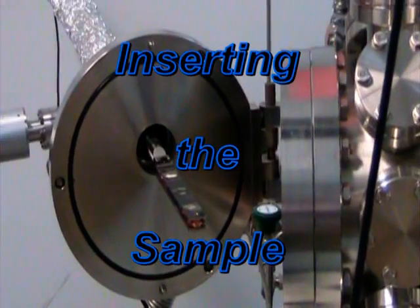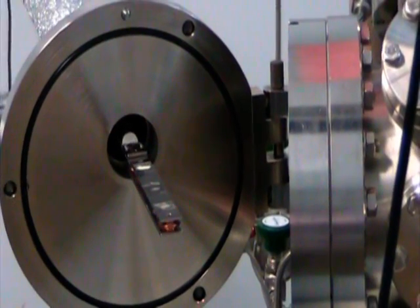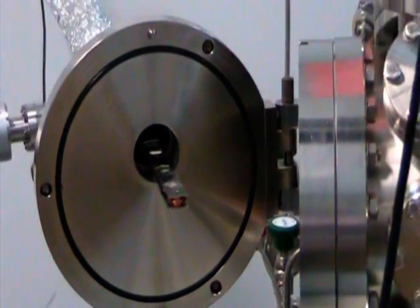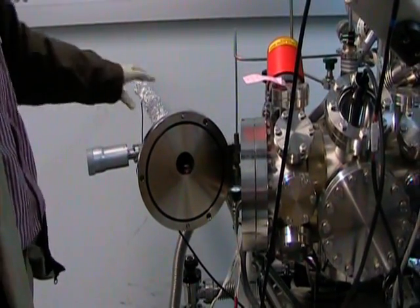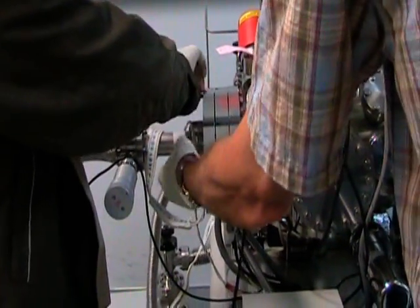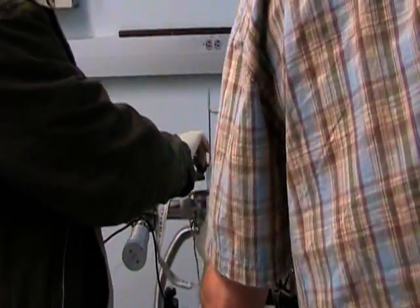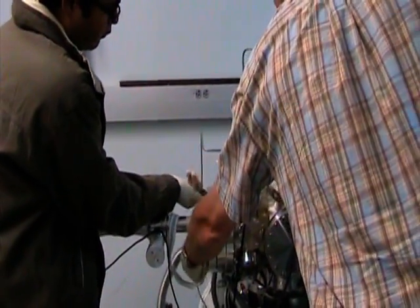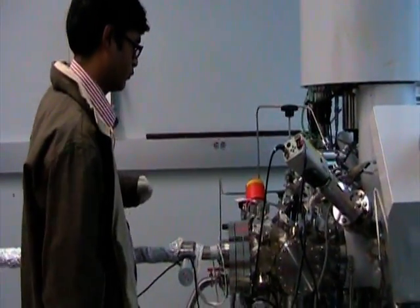Now we are ready to place the sample into the chamber. You withdraw it back and pull it back into the thing as though we're loading it. Then you can close the door and close these, but not tighten them, because there's still nitrogen or argon flowing — it kind of escapes out here. So you have to hold the glass inside, just like that. Then we will hit the pump button on the computer.